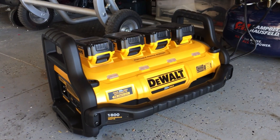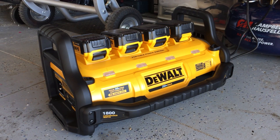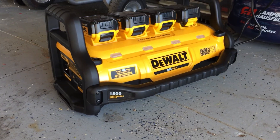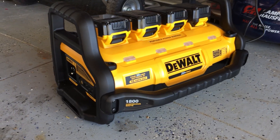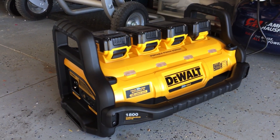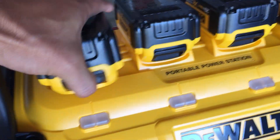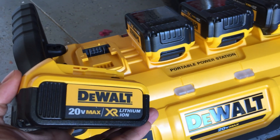Got our tool of the week here — this is the DeWalt 1800 watt portable power source, bringing you 120 volt AC power basically anywhere you want to go. It is powered by four DeWalt 20V max batteries.